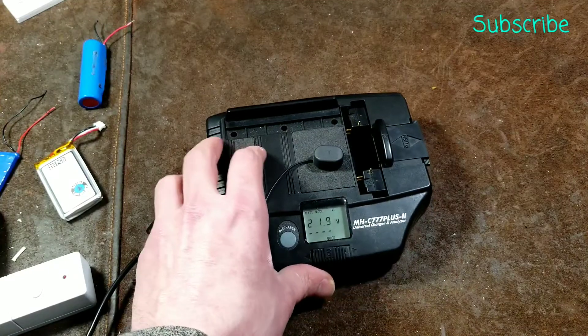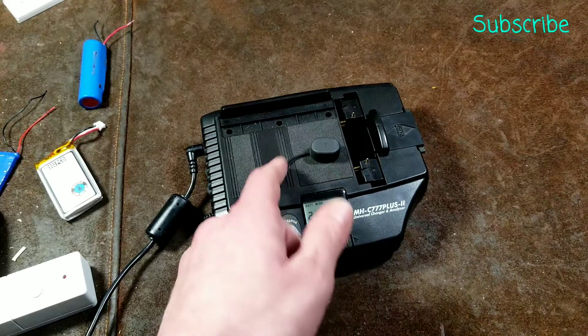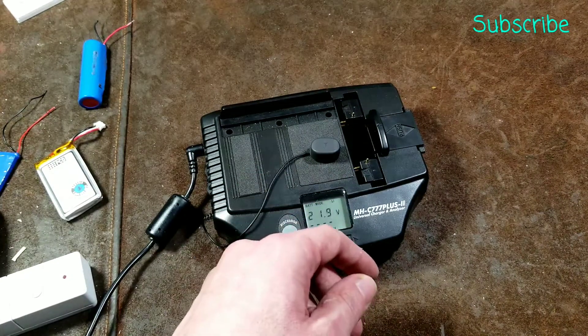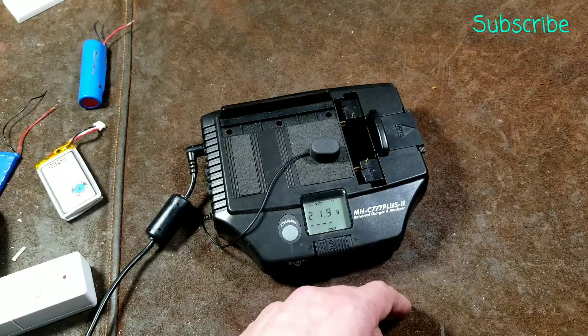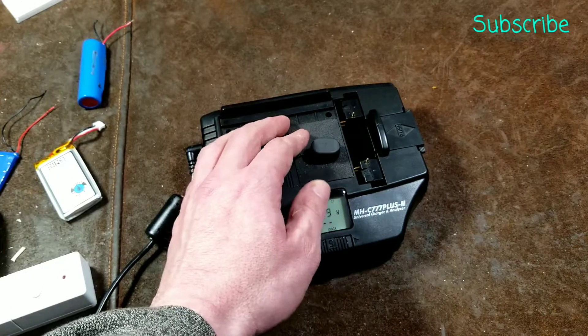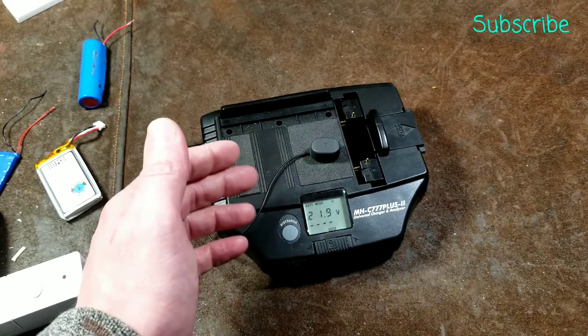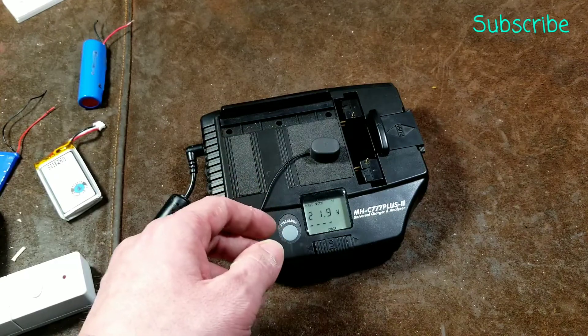So I just wanted to put a review of this. There are quite a few reviews of Maha chargers, but not a lot of people have talked about this one. I think the series two has been out for about 10 years, and the series one came out like 15 years ago. They're actually not bad little chargers when you want to try to charge just any old weird random battery, even out of stuff that you take apart. And that's kind of the whole point of this review.